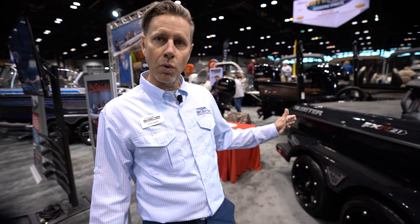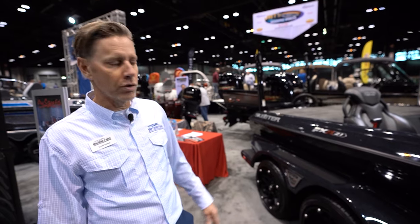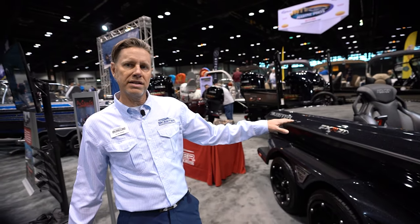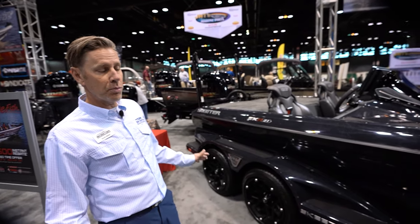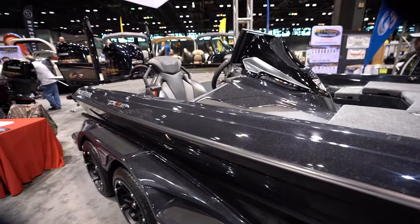This is the all-new Skeeter FXR, which replaced last year's FX model. It comes in a 20-footer and a 21-footer. This is the 21 here in the Apex edition, which is top of the line, all the bells and whistles. It uses a tri-tech finish, which is exclusive to the Apex line, and it's pretty much an all-new boat from our old FX, from the hull and the running surface right to the top.